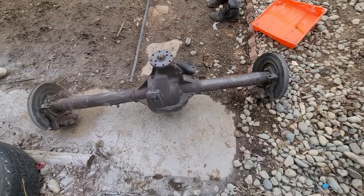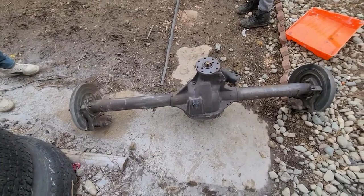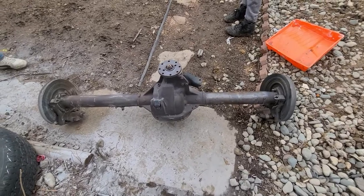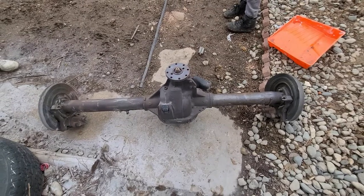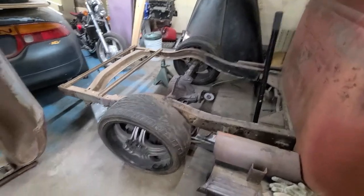So I cleaned it up — we hit it with the soda blaster. There's still rust on it, but we just wanted to get off the top layer. Later on we'll sand it down, but right now we just wanted to get the top layer off so we could put it inside.